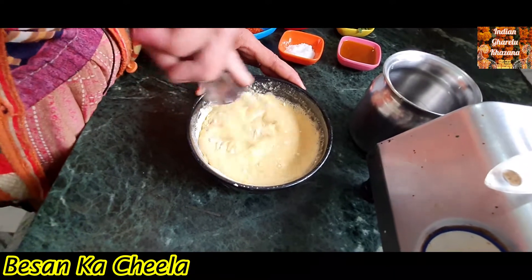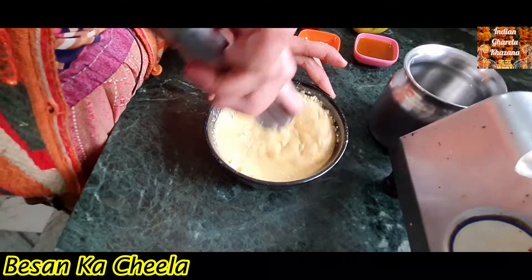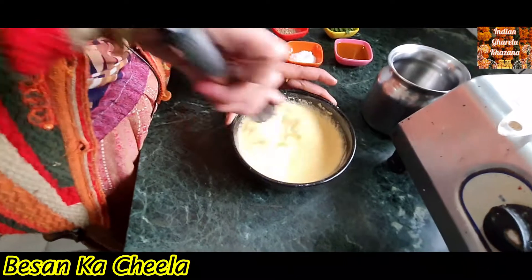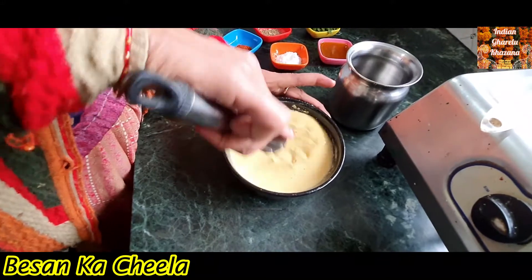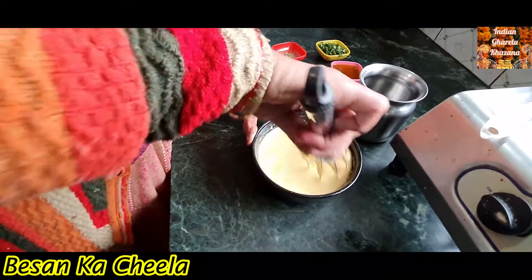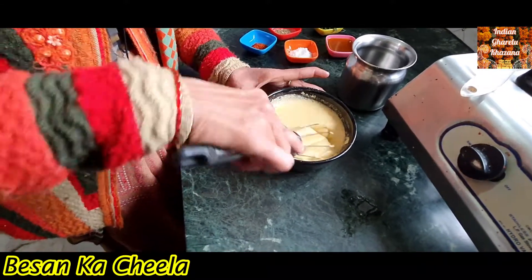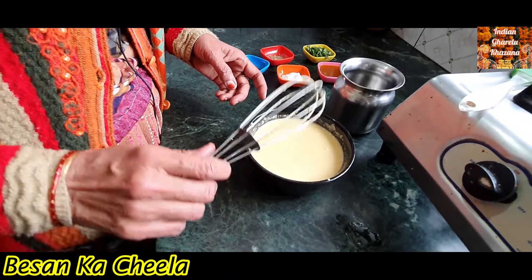When it becomes a little bit better, it will also be better. I will show you how it will be prepared. If it happens, we add a little dry soil. Now my paste is ready.